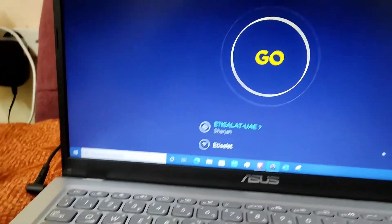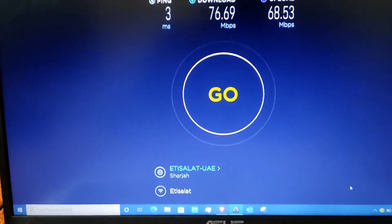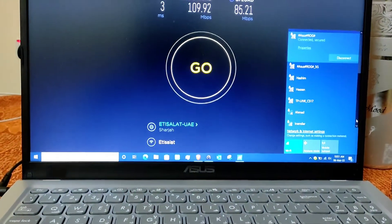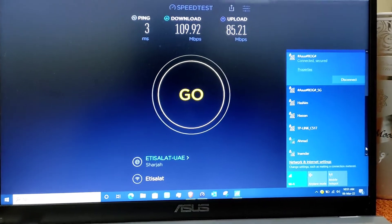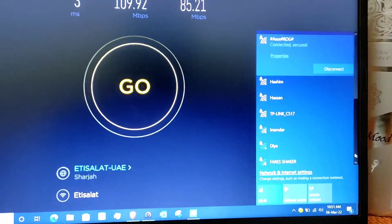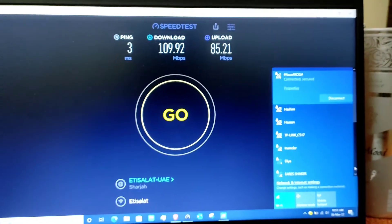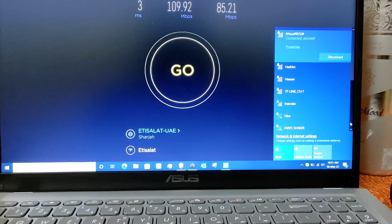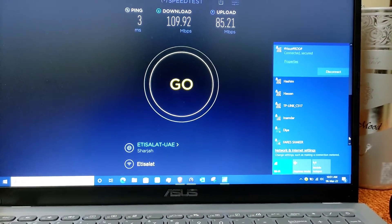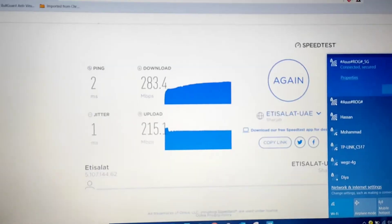Let's connect the new ASUS router and I will show you the speed once it's done. Now I have configured the ASUS router and the speed is far better on the 2.4GHz band — the speed is pretty impressive and very good compared to the old router.